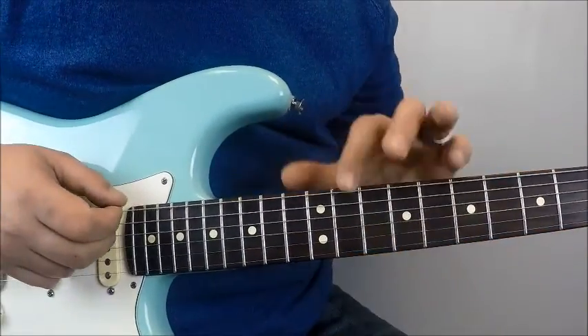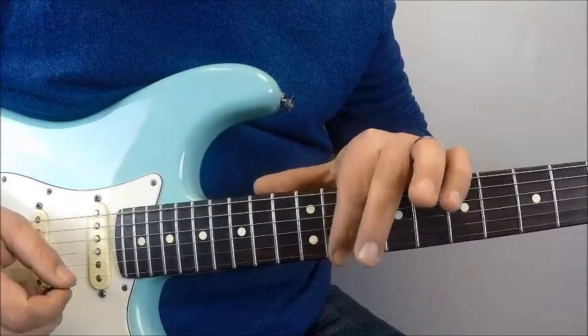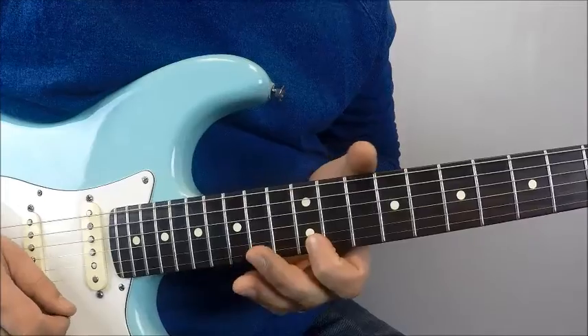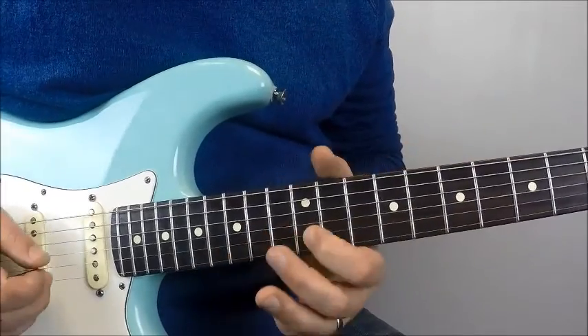So we're in E standard. We got E, A, D, G, B, and E. Always the first thing I show because it's imperative to the way I teach. I teach fret and string names.